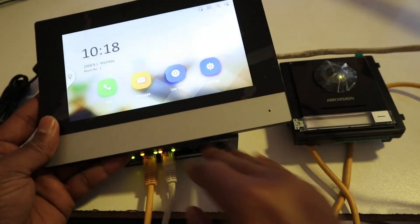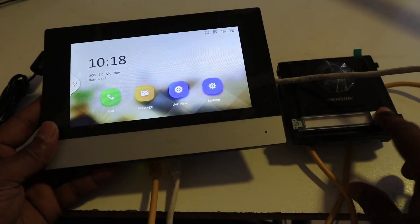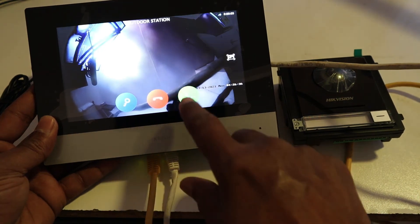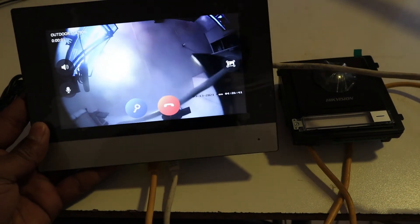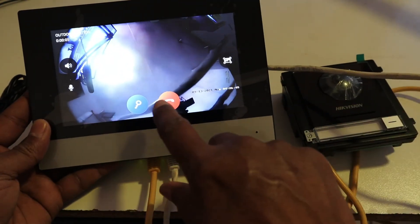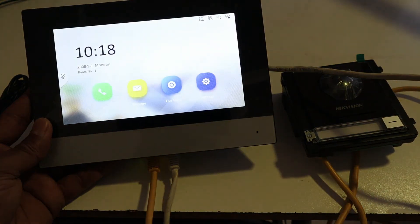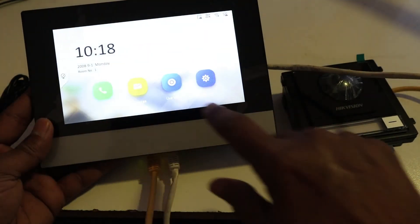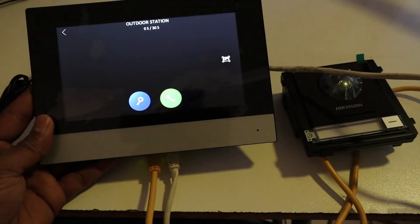Now let's try it. From here you can answer the call — hello! You can also see live video from the outdoor station.